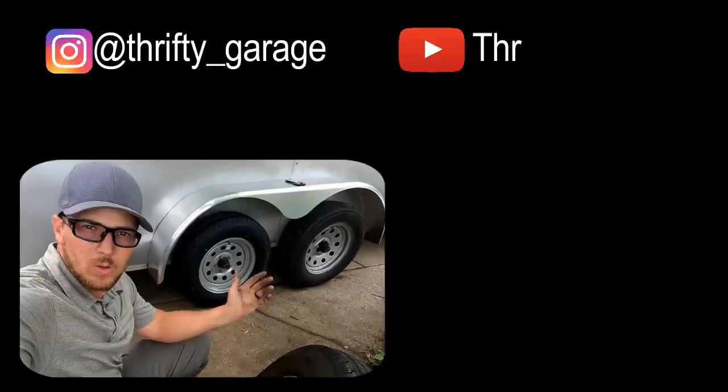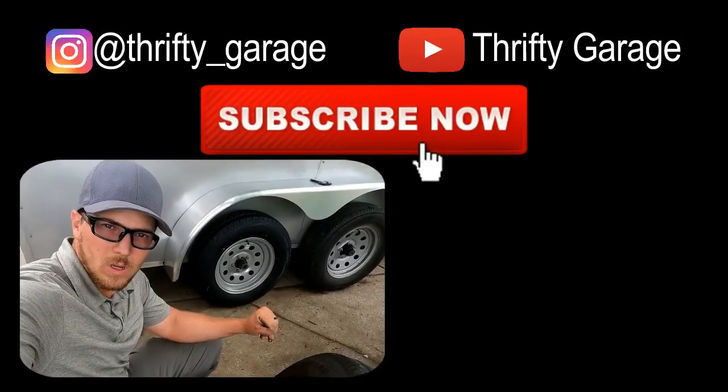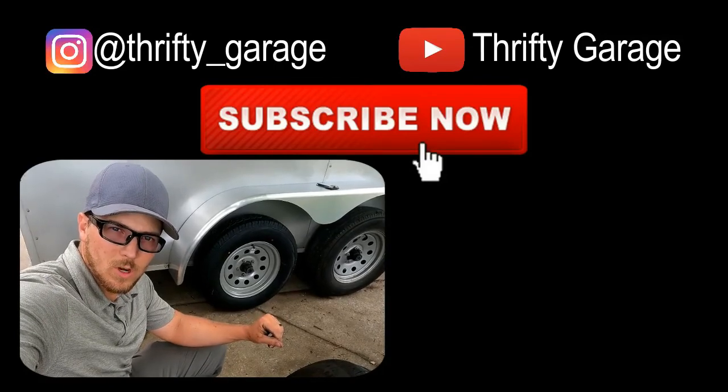That should be a wrap on this video. Hope you enjoyed it. If you did, give us a big thumbs up. If you have any questions or comments, leave them down below. Please subscribe to the channel and we'll see you on the next one. Thanks for watching Thrifty Garage.